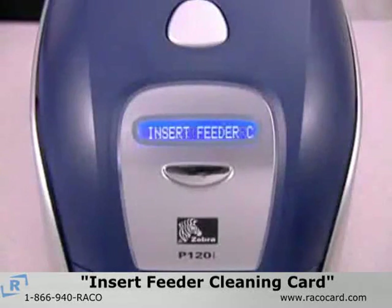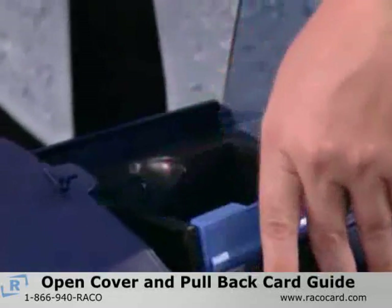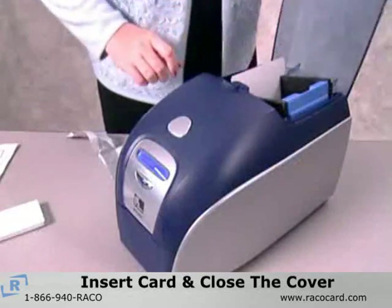When the LCD displays 'insert feeder cleaning card,' open the card feeder cover and pull back the blue card guide. Then insert the small T-shaped cleaning card into the slot in the feeder and close the cover.